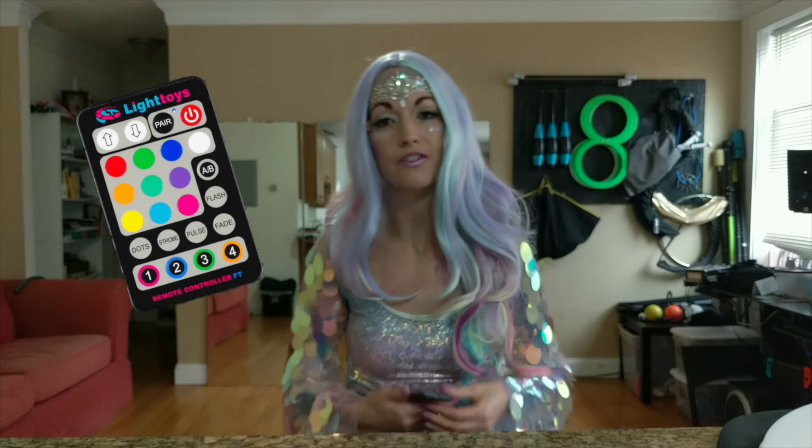They're made out of anodized aluminum. The handle feels great — it's really smooth. I can stop the fans really easily, right on a dime. Tosses feel great too.